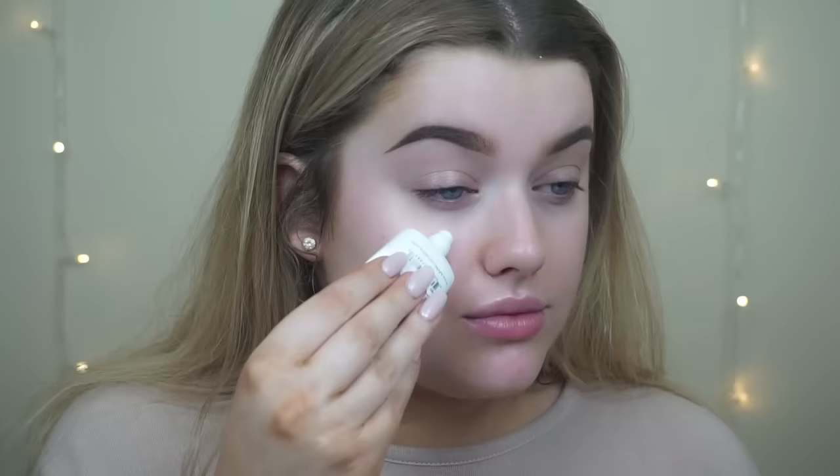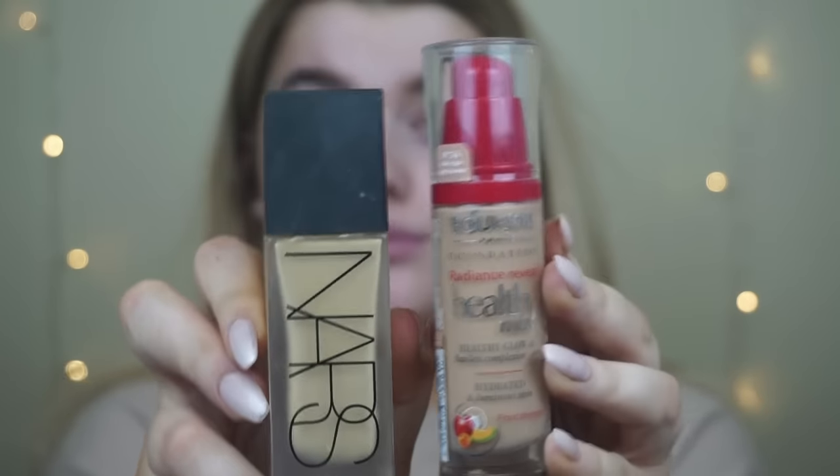Then prepping my skin with Mac Fix Plus and then using the NYX Angel Veil Primer just as a base. I haven't used this one in ages and I actually really like it. It reminds me of the L'Oreal Lumi Magique, but it's not as luminous — it's got quite a matte finish.